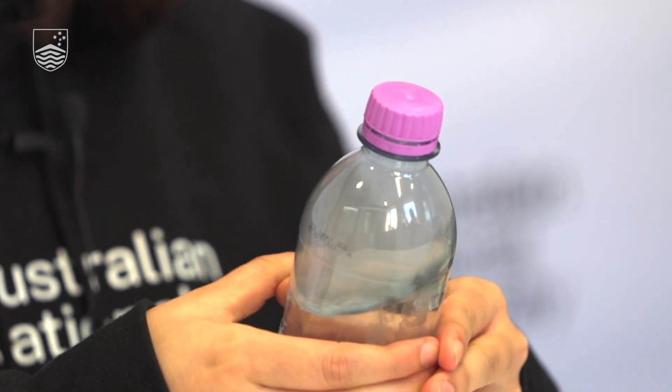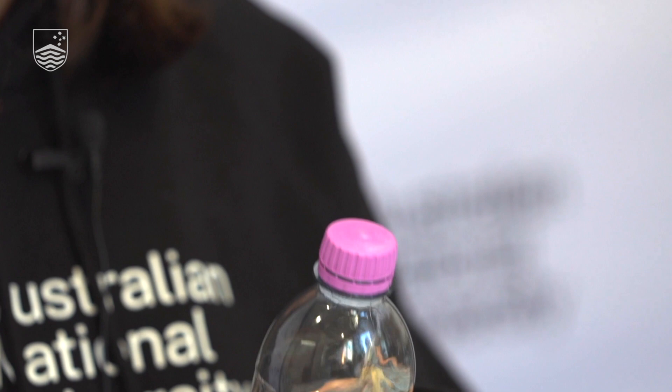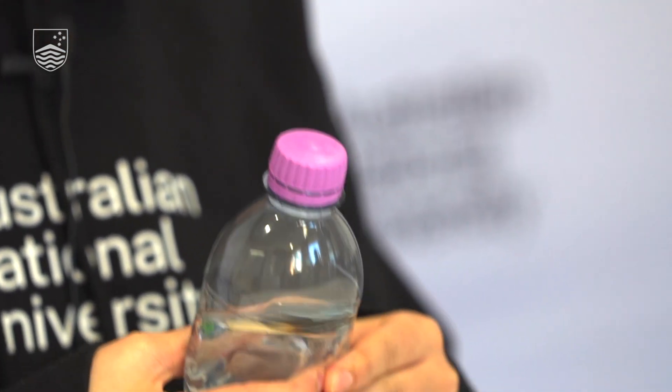So what's going on here? When we squeeze the bottle, we increase the temperature and the pressure inside the bottle. And when we release it, the temperature and the pressure in the bottle release again.